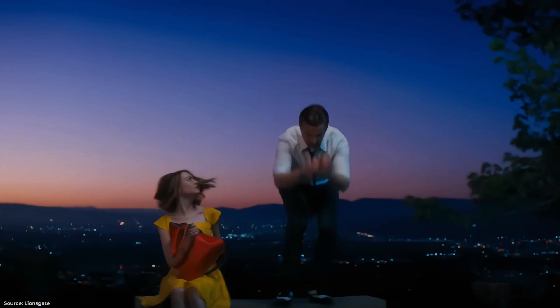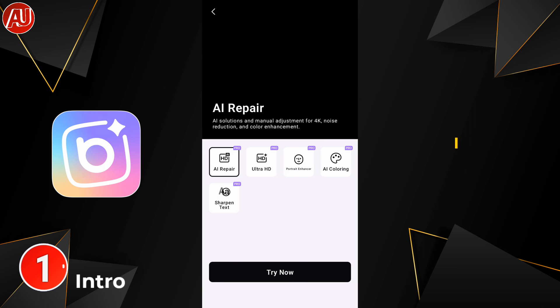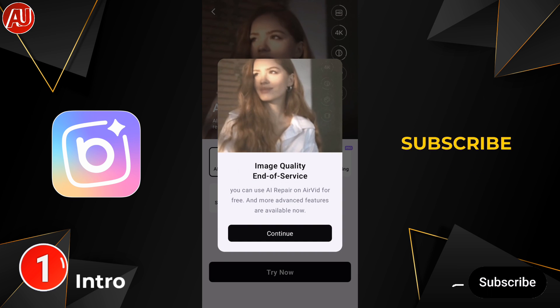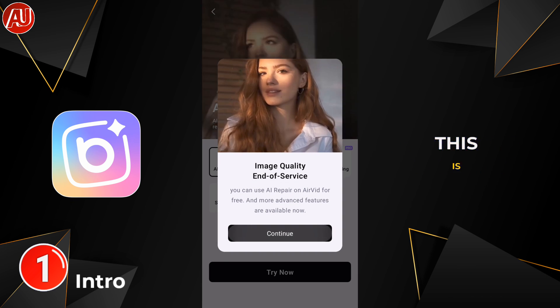Enhance video quality in no time with the help of this app and improve up to 4K resolution. Hey guys, I'm Hamza from Android Ultra. I hope you're well. For new viewers, make sure to subscribe to appreciate my efforts. I'm starting from the Beauty Plus Video app.